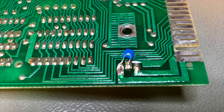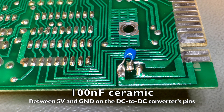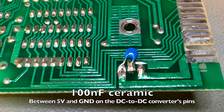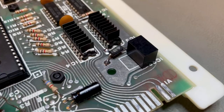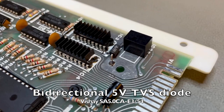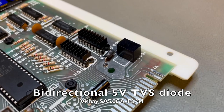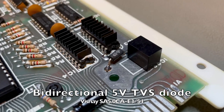I added an extra decoupling capacitor on the back side of the board. This is not really necessary according to the datasheet of the DC to DC converter, but as an abundance of caution — this board is not very well decoupled — so I added it. I also added a transient voltage suppression diode, which ensures that if the supply voltage of 5 volts goes higher, the excess energy is drained to ground via this diode and doesn't damage the components. Not original, but as a conservational procedure it makes sense and will help preserve the original components.